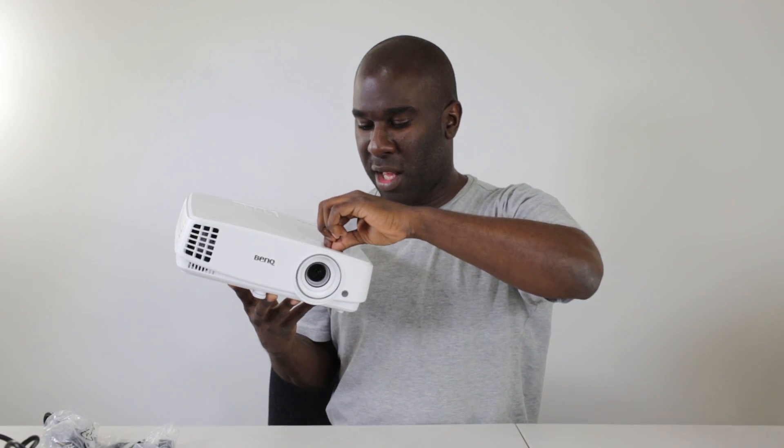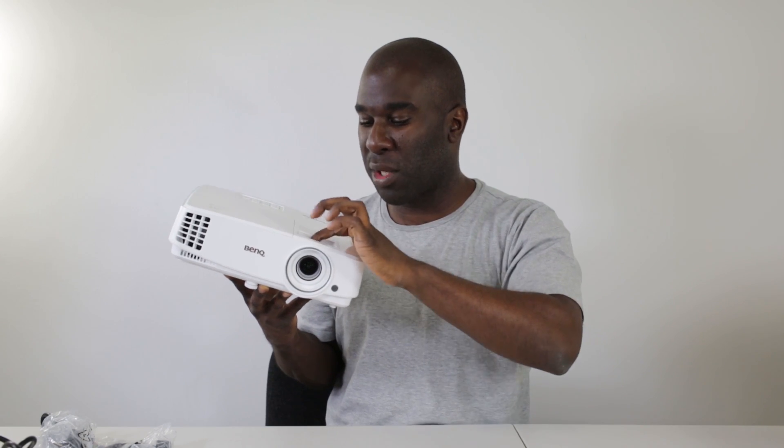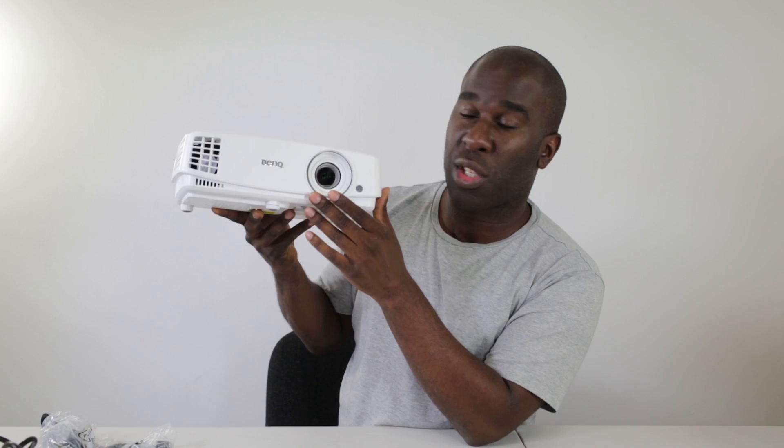You can use the source button to select what source you want — HDMI or VGA. On the top there's a decent robust scroll wheel for focus and a zoom as well, with a little pinch mechanism you can use to adjust it back and forwards.